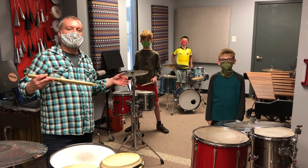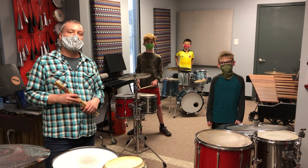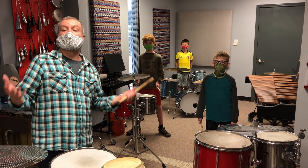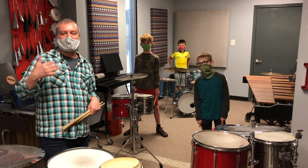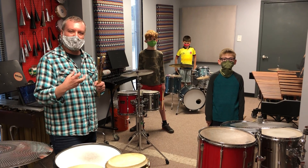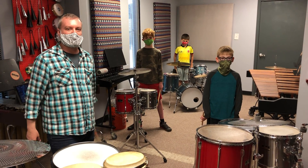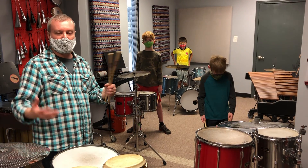Hey guys, I'm Jason, and we're here at Drum Percussion Studio. In this classroom, this is part of a class that we call Total Percussion. We're kind of bridging the gap between elementary and middle school, and we're learning a lot about reading music, playing together, rudiments, things like that, so that we can be prepared to potentially go into band or orchestra.